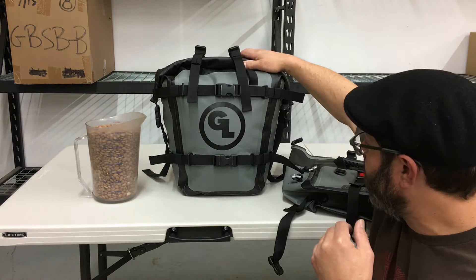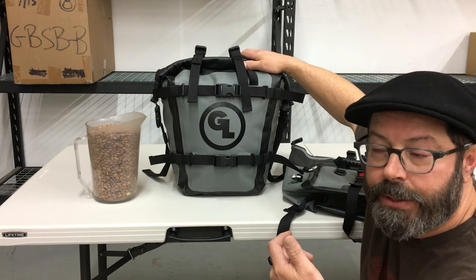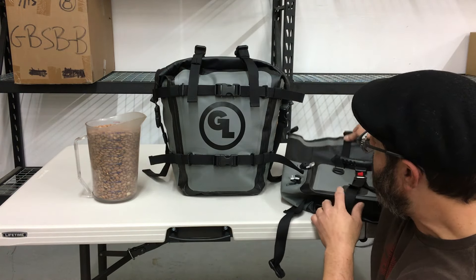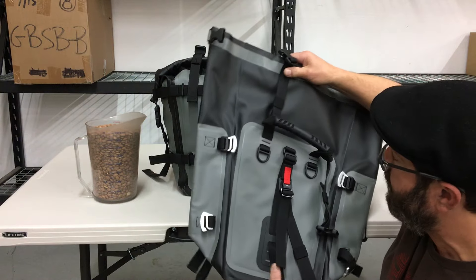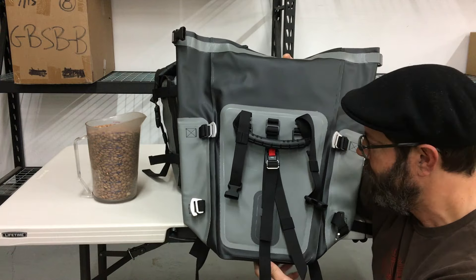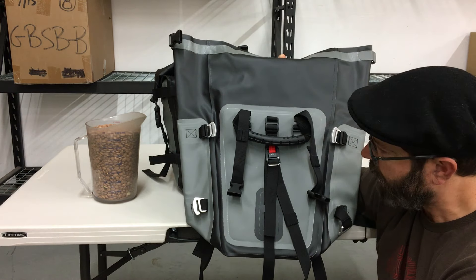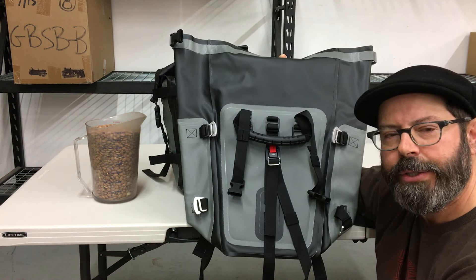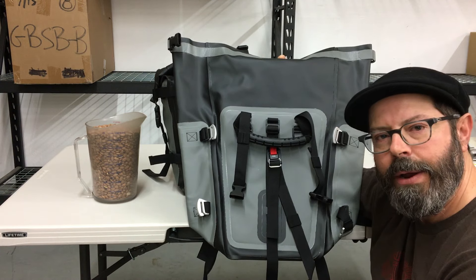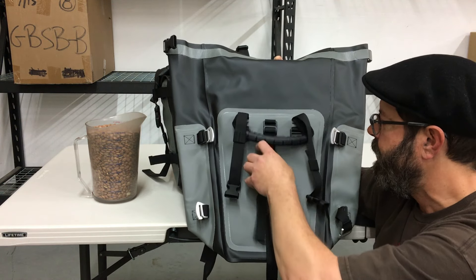Another question that's come up is how they're going to mount to the pannier racks. The great thing about these is that everything you need to mount them to virtually any pannier rack is included right here with the bag — a very clever integrated strapping system that Brian, our product designer, has come up with.